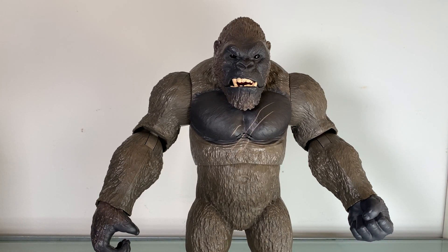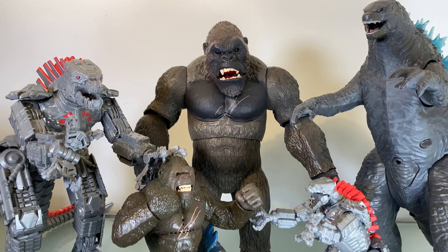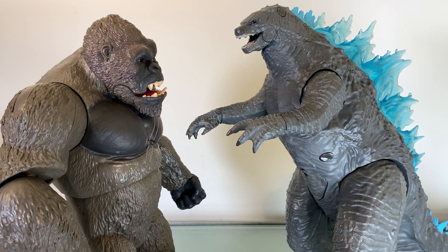For your size comparisons, here is Kong with a bunch of other Playmates Godzilla vs. Kong figures you might have in your collection. And just to show these two on their own — I think they scale pretty well. Kong is just a tad bit smaller than Godzilla but he's wider, and from the looks of everything in the trailers, that seems to be the case.